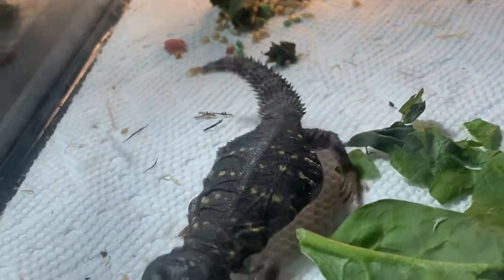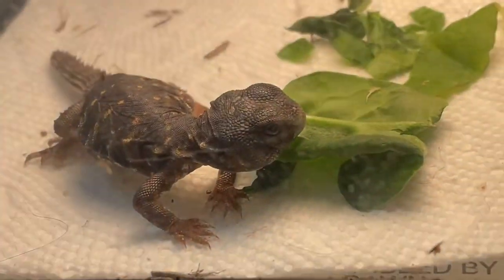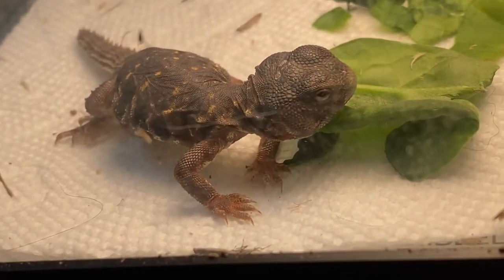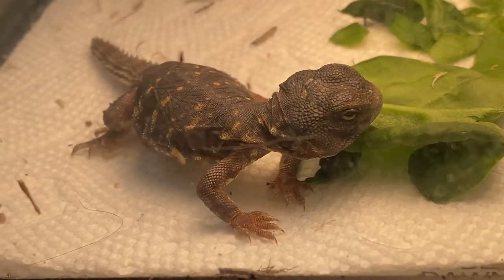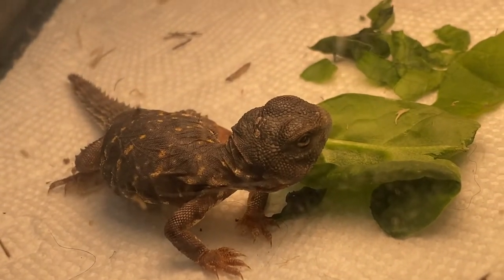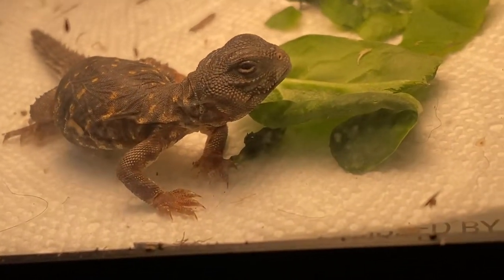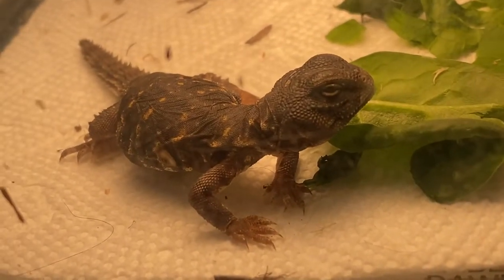Hey guys, welcome back to Taylor's Aquatics and Exotics. I'm Bob, and this is my new reptile — a little oscillated uromastix. I'll put some information in the description about them and about him. Hey buddy, he's alright.